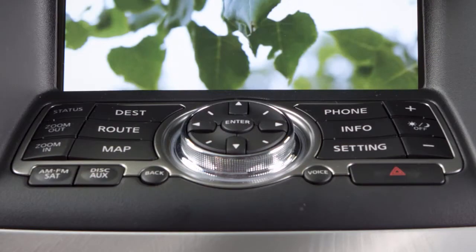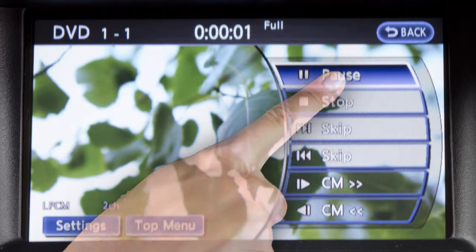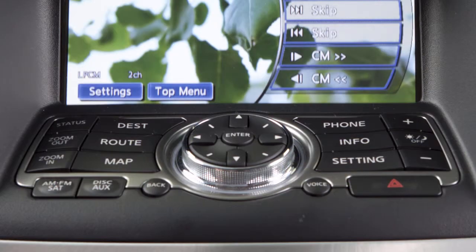While a DVD is playing, press the disk auxiliary button to display additional DVD options. Press a key on the touch screen to select or adjust the desired feature. The Infinity controller can also be used to select and adjust items. Use the controller to highlight an option on the screen, then press the Enter button.